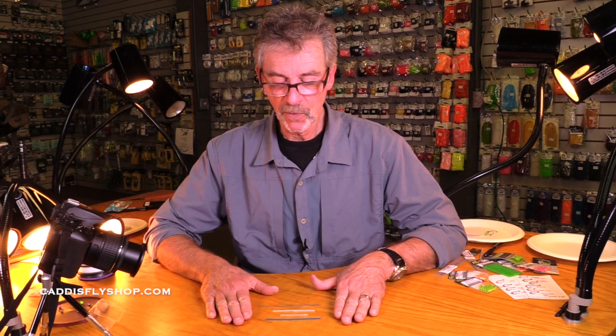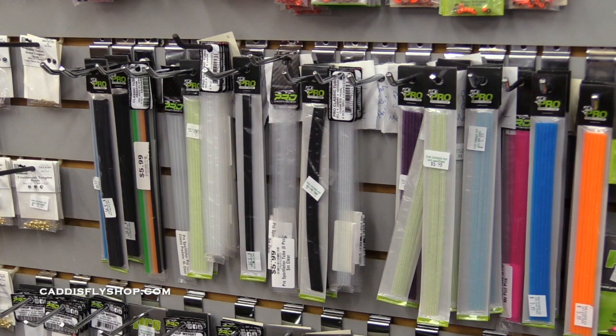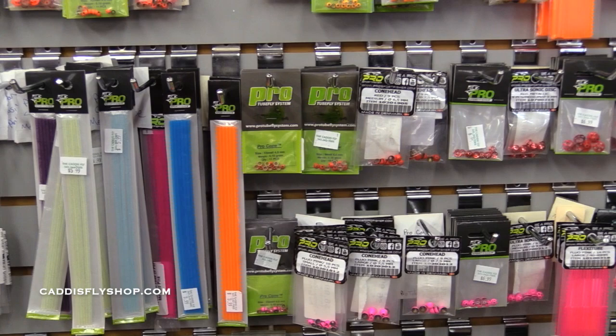This is Jay. I'm still at the Caddis Fly Shop in Eugene, Oregon. I'd like to review Pro Sportfisher. They have hundreds of products — many, many tubes and cones and weights and hook guides. But I want to try to simplify it.